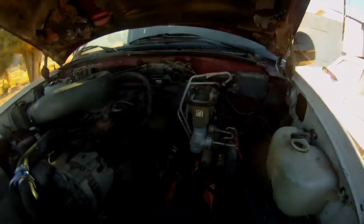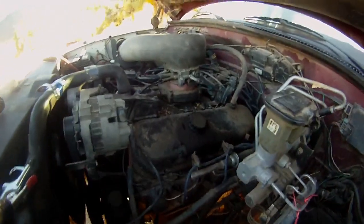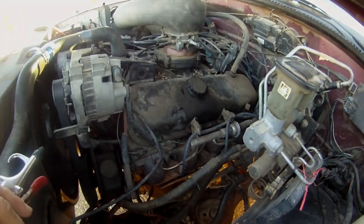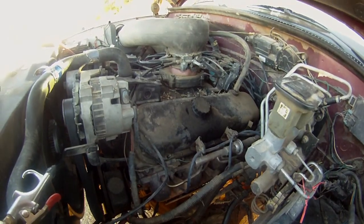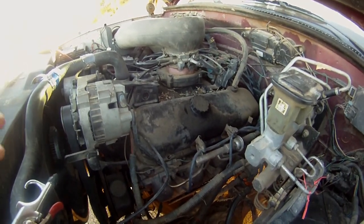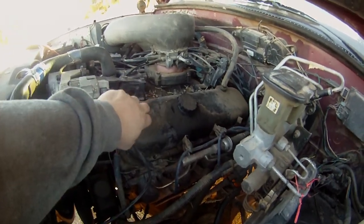Hey everyone, I'm back at the truck again. The reason I'm here is I'm going to try and adjust the valves. I'm still having an issue with my low oil pressure and the truck basically overheats in about 10 minutes of just running, so what I'm going to do is try and adjust the valves.